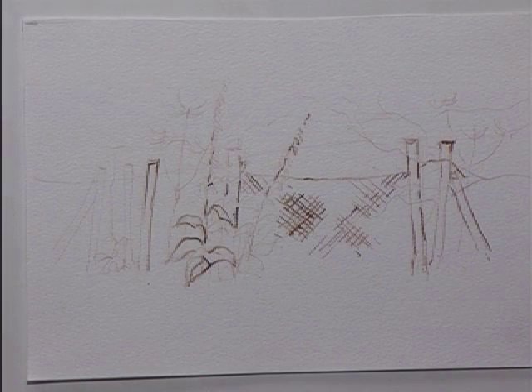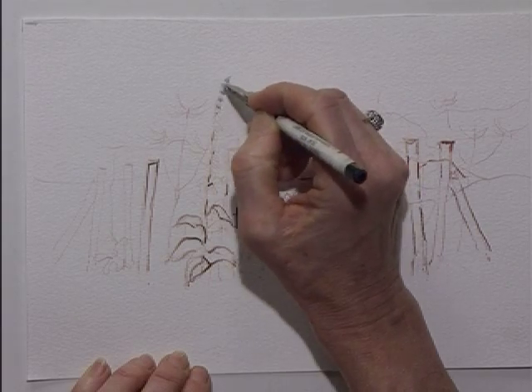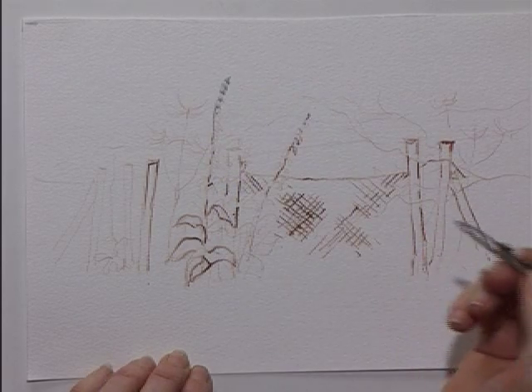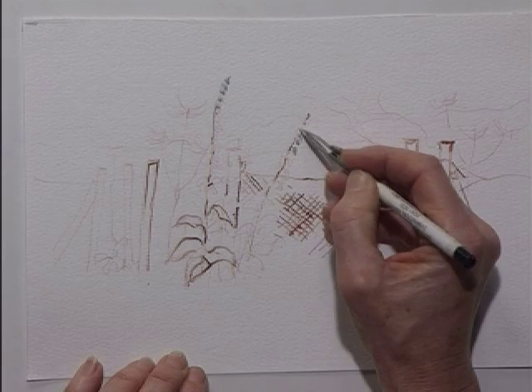I'm going to paint the same scene again, this time in summer. First of all I need to apply some masking fluid to protect the white paper, and I'm going to place this on the foxgloves — just a few foxgloves here. What I've already done is sketched in the main features with the pencil.